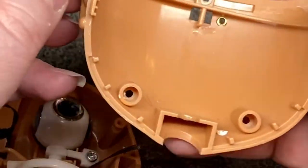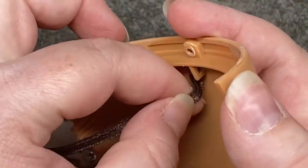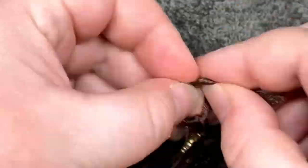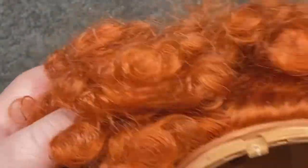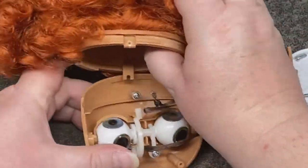There are two holes in the back where normally a spring attaches, but because this doll has been modified to have something called sleep eyes, the spring is no longer needed. So now we can feed the pull strings through those two holes and then attach the charms.